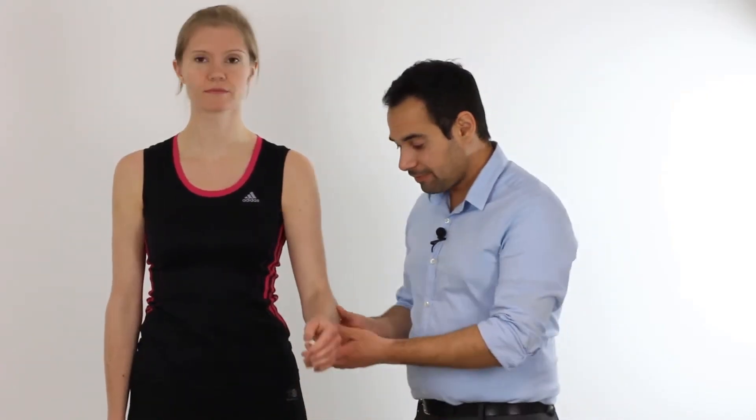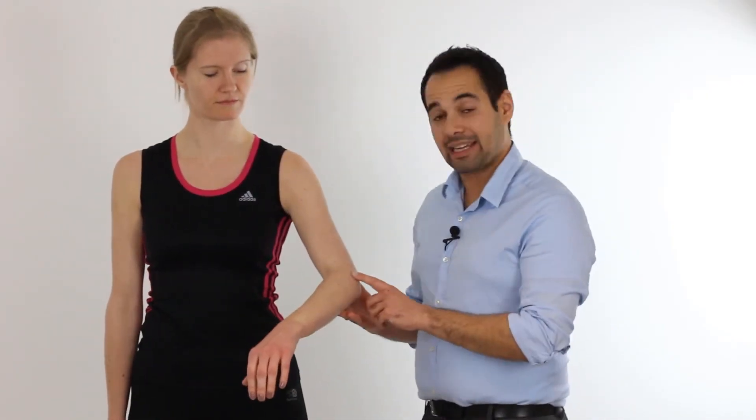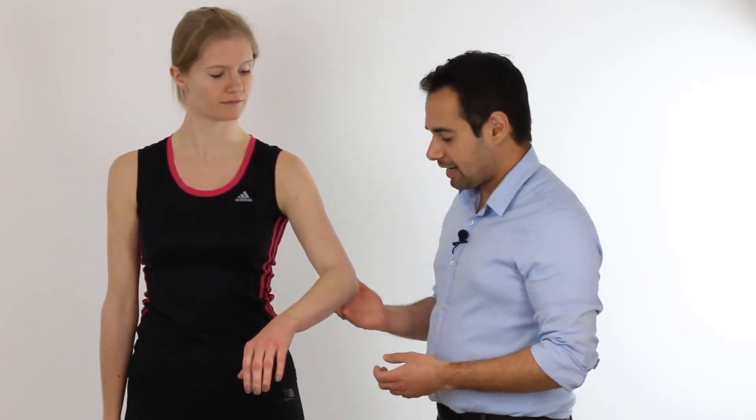Hey everyone, welcome back to Clinical Physio with me Khaled Maidan. In this video we're going to be taking you through Maudsley's test, which is a test designed to see whether or not our patient presents with lateral epicondylitis, also known as tennis elbow — a tendinopathy of the common extensor tendon responsible for the finger and wrist extensors. So let's go through the test.